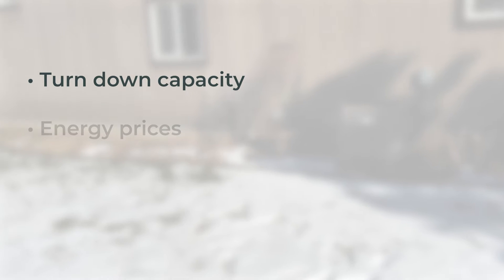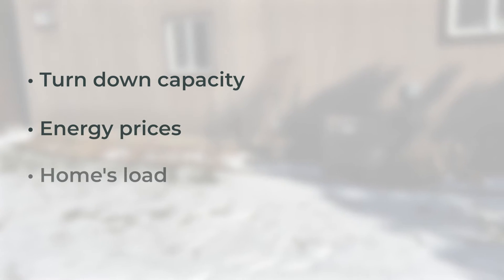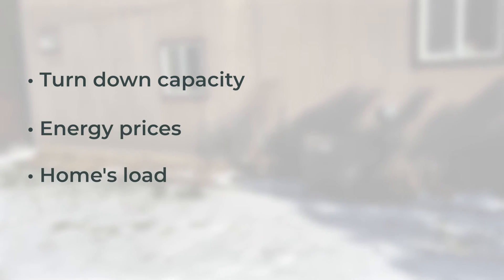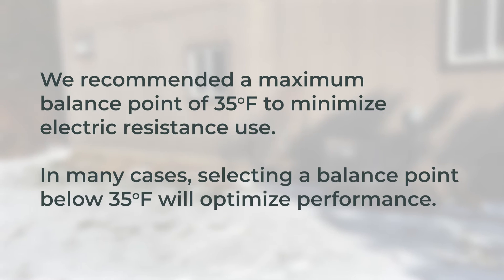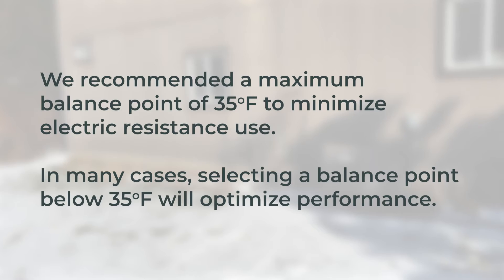An appropriate balance point will depend on the turndown capacity of the equipment selected, energy prices, and the home's load. We recommend a maximum balance point of 35 degrees Fahrenheit to minimize electric resistance use. In many cases, selecting a balance point below 35 degrees will optimize performance.